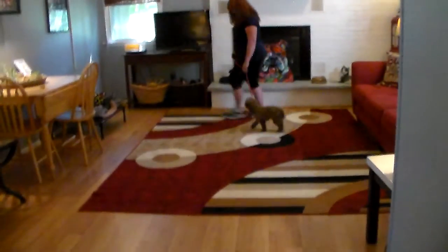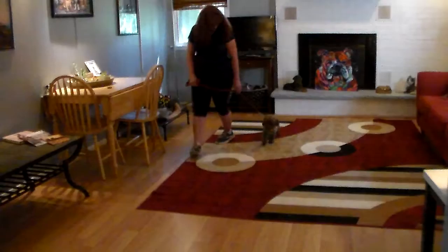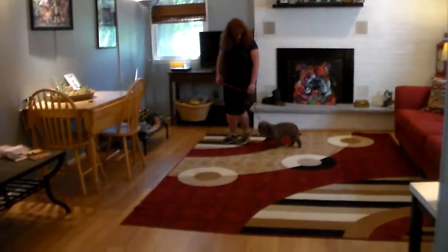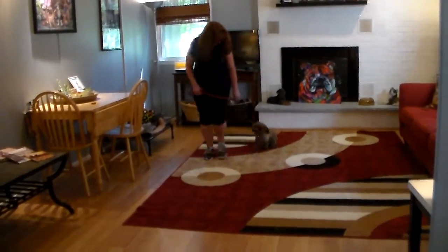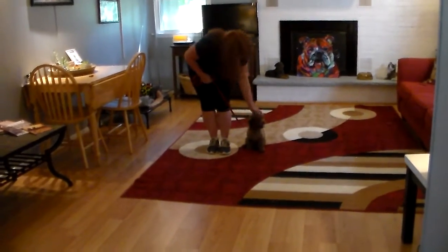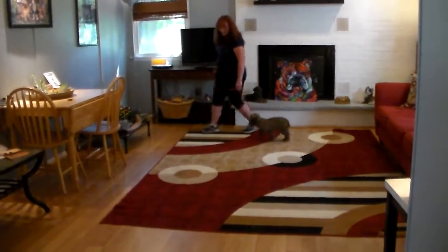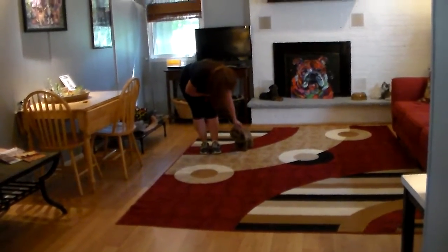The command is 'Chloe, heel,' and at this point Chloe has a job to do — that is to maintain pace with Brandy when walking, not forging ahead or lagging behind, not spooking or being afraid, but looking at Brandy for direction, which is what we want her to do with you. And she gets praised for a good job. This is proper healing or leash walking, and incorporated is automatic sit.